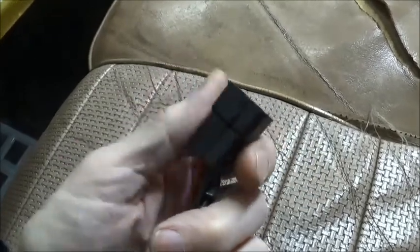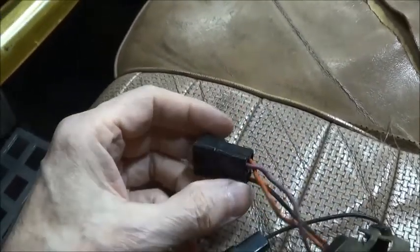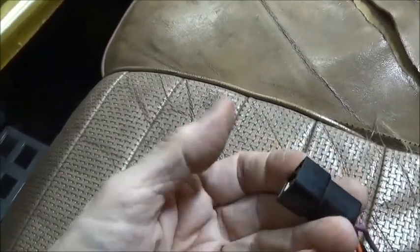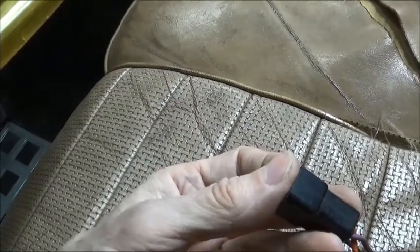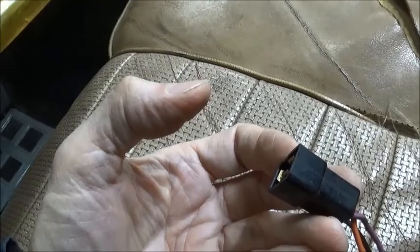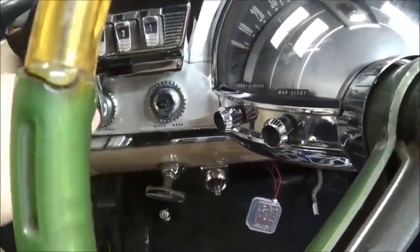This is the end of the pigtail that you're looking for up under the dash, and then you will wire into the other section. So let's give her a test.